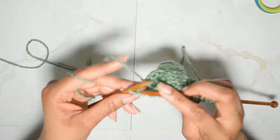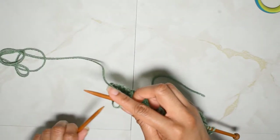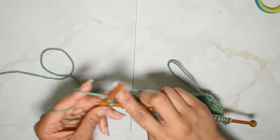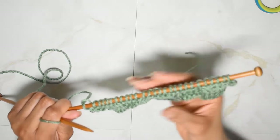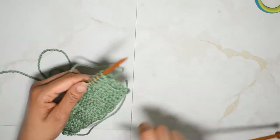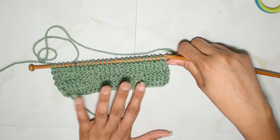You can work your selvedge stitches in any way you'd like — I knit mine by default. Now we can move on to our next row of our pattern. To create this look, what you have to do is basically the opposite of what we just did.